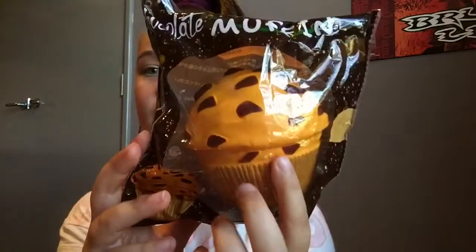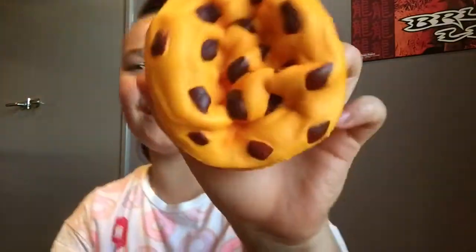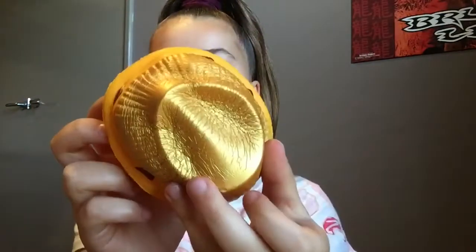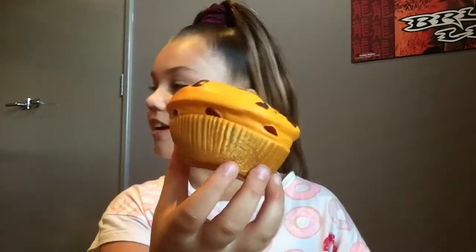I've got two left — this cake squishy and the muffin one. This is my favourite design so I'm going to save it till last. Here's the chocolate muffin squishy — I'm super excited. This squishy smells like bread and chocolate together. Look, there are finger marks and it's still rising. These squishies take so long to rise. This squishy is so soft and so slow rising.